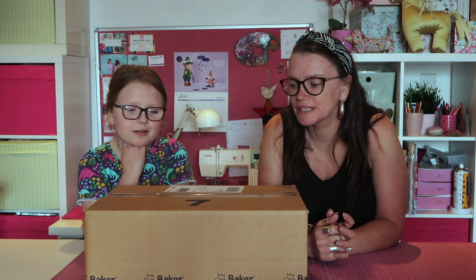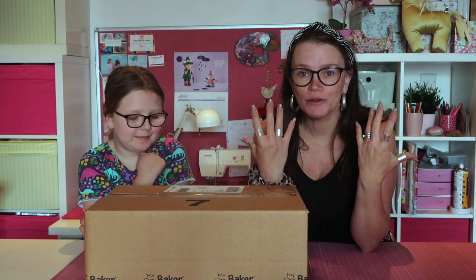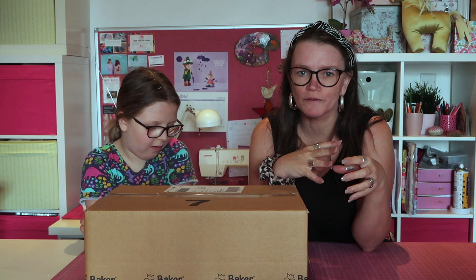Hello and welcome back to the Beautiful Things channel. Today we've got something a bit different for you - we thought we'd do an unboxing video. I've recently seen Baker Ross mentioned a lot, and with all of the homeschooling going on at the moment, they're sort of the main supplier for school craft supplies.